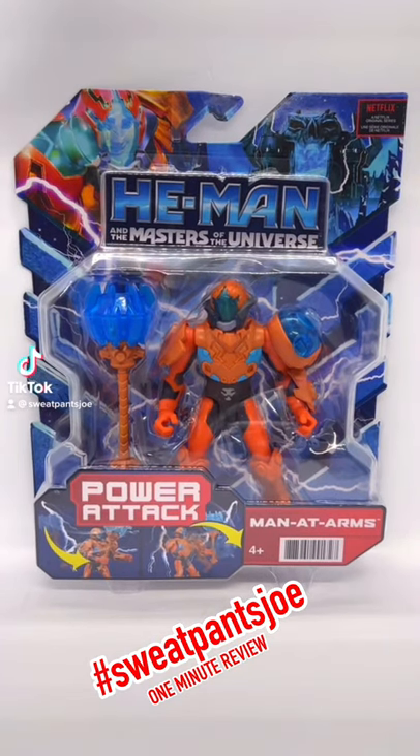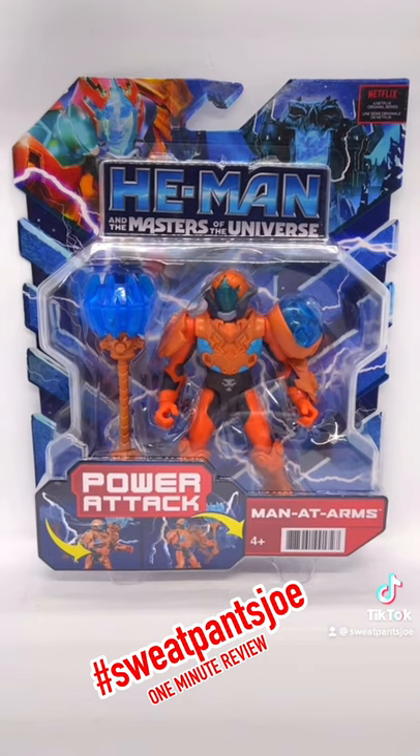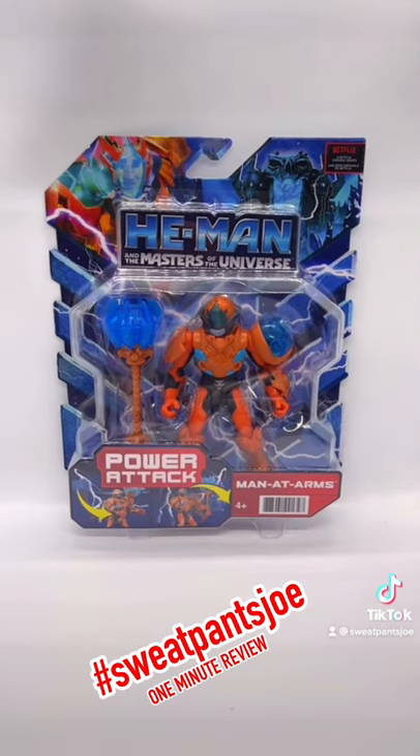One Minute Man-at-Arms from He-Man in the Masters of the Universe Netflix CGI series, featuring the Power Attack!